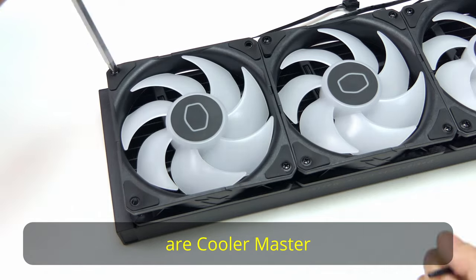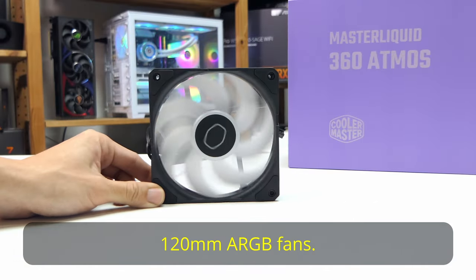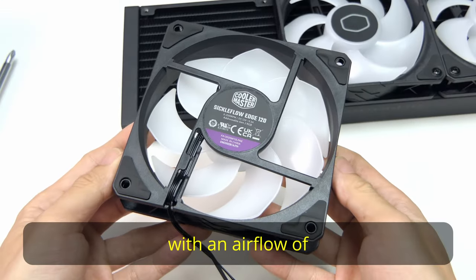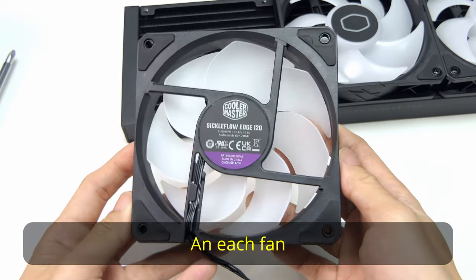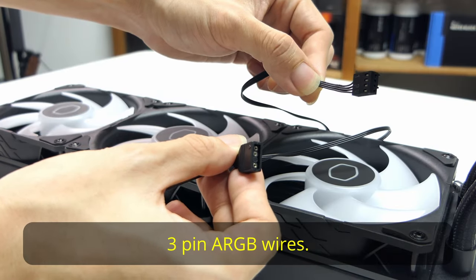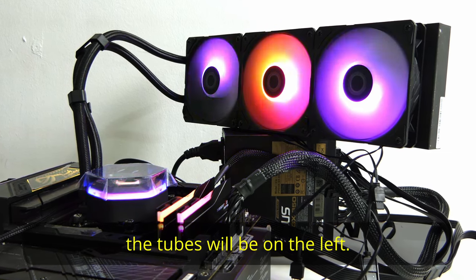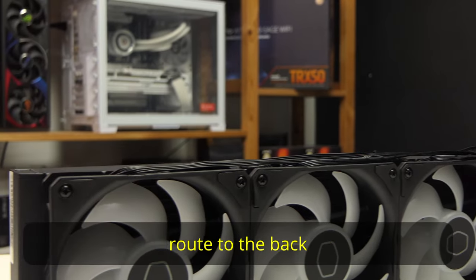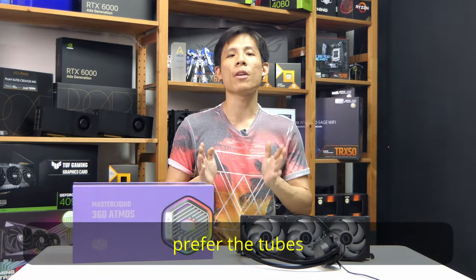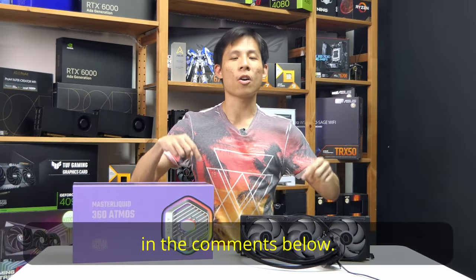The three fans on the radiator are Cooler Master Seeker Flow Edge 120mm ARGB fans. Each has a speed of 650 to 1800 RPM with an airflow of 62 CFM, and each fan has its own 4-pin PWM and 5-volt 3-pin ARGB wires. Cooler Master has preset this cooler so that the tubes will be on the left, with wires routed to the back. They say it's the most optimal position, but I myself prefer the tubes to be on the right — how do you feel about this? Write down in the comments below.